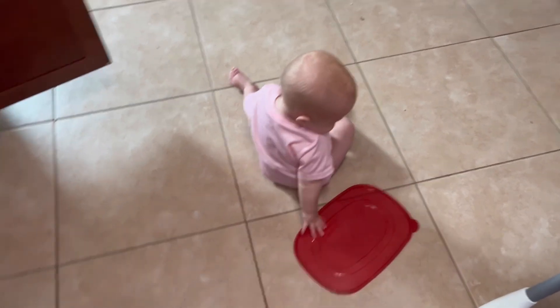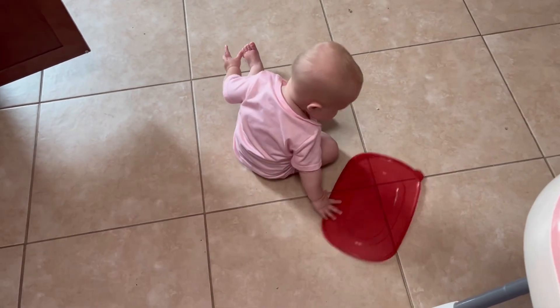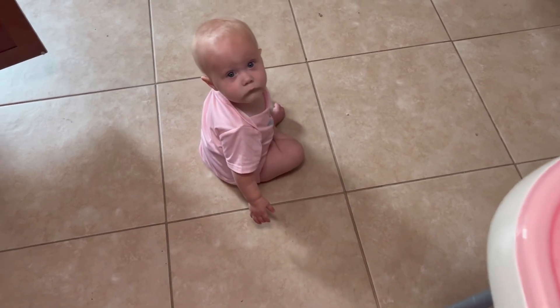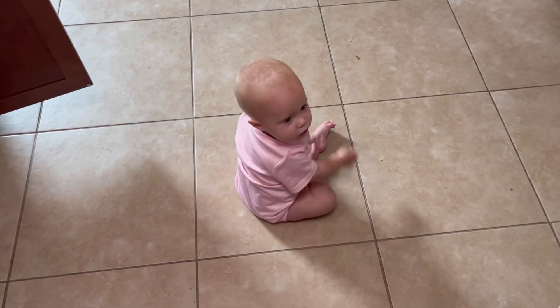This whole time I've been cooking, my daughter Myla has just been playing around with random stuff she's found in the cupboard. Are you playing with stuff I'm going to have to clean again? Yeah.